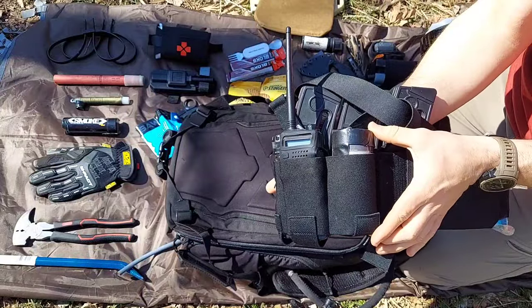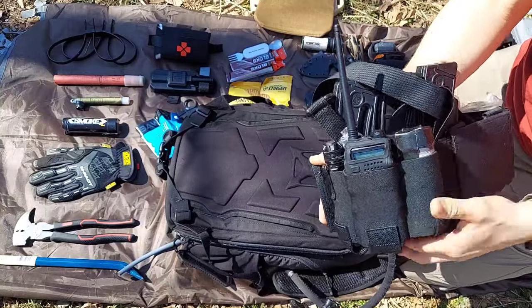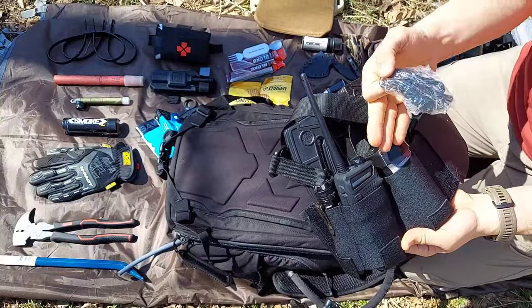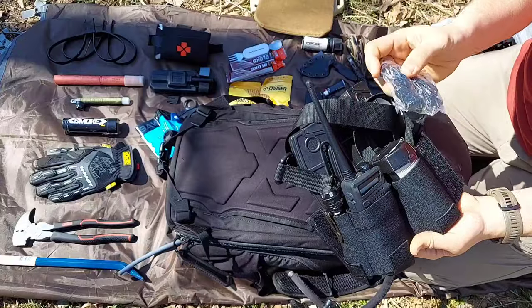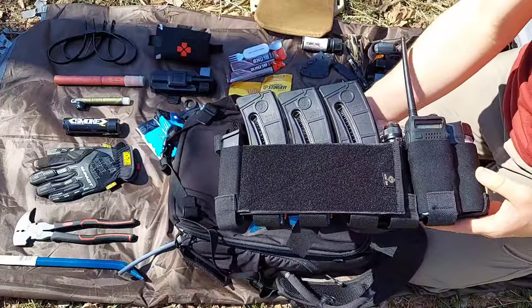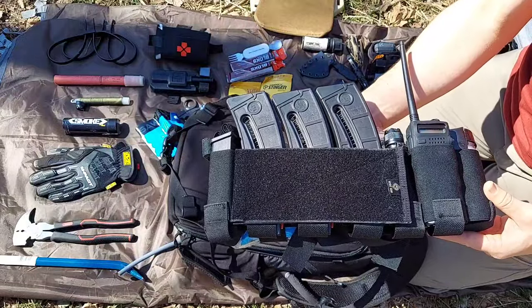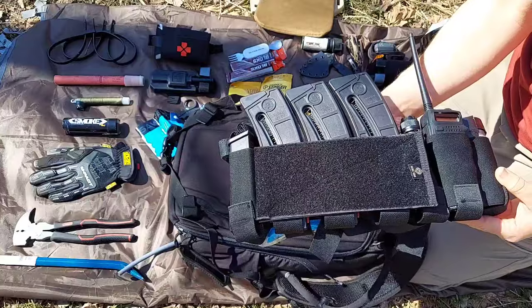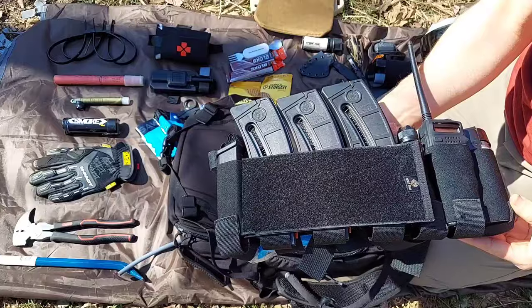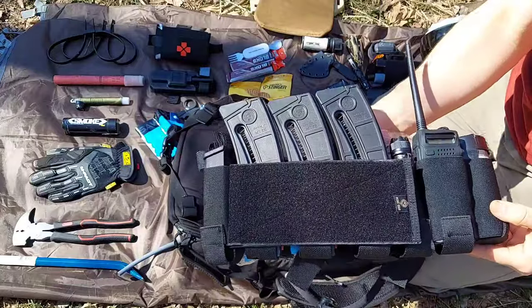Moving on to the other side of the chest rig, we have another civilian smoke grenade and then a sort of communication device - this is a Baofeng radio with also a headset. So if you want to be somewhat covert and not have anybody know that you're speaking on comms, you can wear a headset. Next to that, another 800-lumen flashlight. The really cool thing about this chest rig is that it is super micro and doesn't give off a very noticeable print when wearing a jacket - super ideal in a wintertime situation with a jacket or even a windbreaker. You can wear this across your chest with a windbreaker on and you will not even notice you are concealing a chest rig.